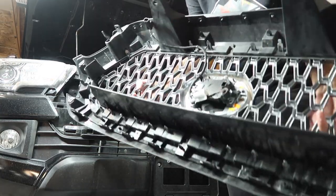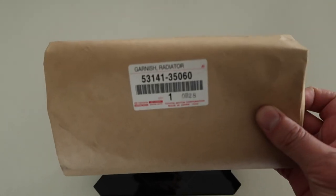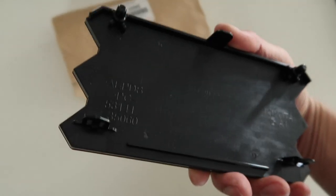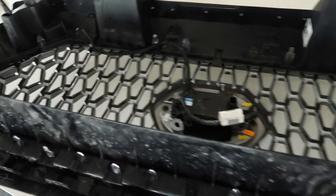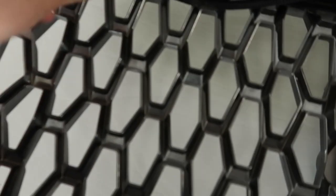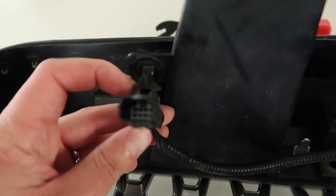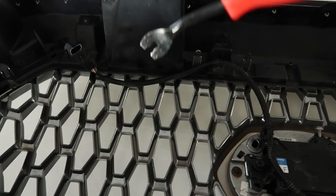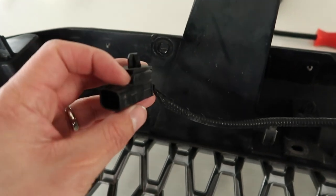Now we're going to take this inside and we're going to swap out the TSS. So this here is the garnish that we got from Toyota — this is the part number here. So let me show you what we had to do. This here is the beginning of the harness, which sits right there in that hole. So if you guys have one of these pry tools, they will come in very handy because you just slide it in and pop it out — it's going to save you a lot of time.